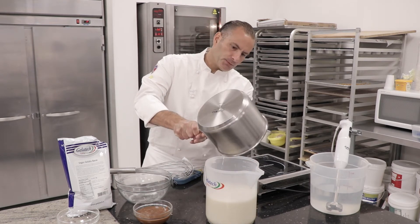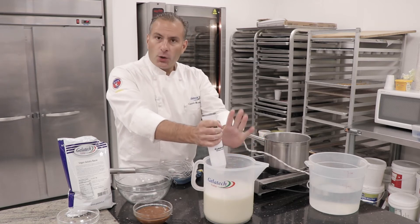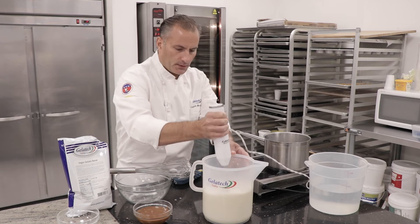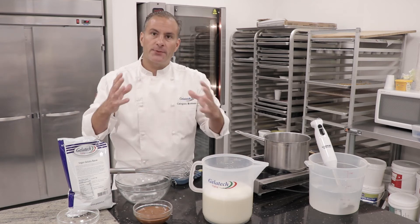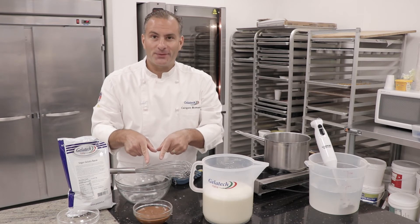Place it in here. You want to make sure that we are emulsifying the whole mixture. Let it rest for about 20 minutes — this will ensure that our gelato in the machine will capture all the air and give it a nice overrun. And then we're going to add our hazelnut paste.